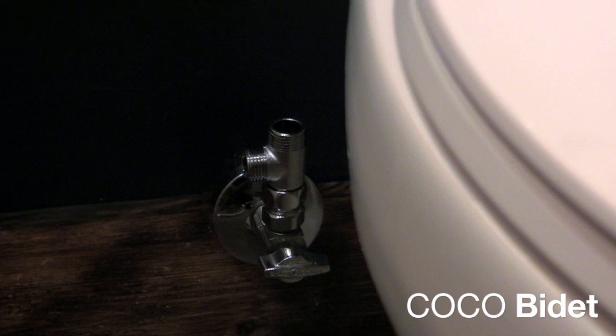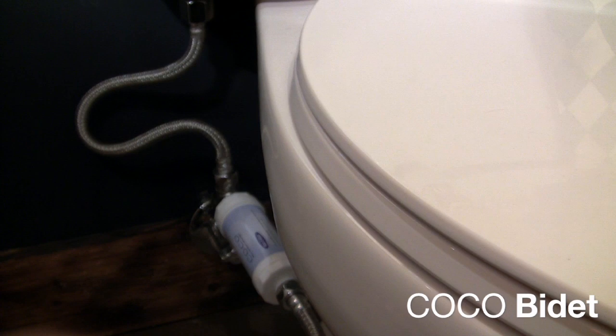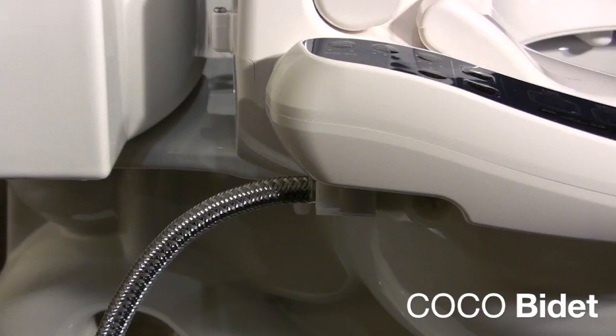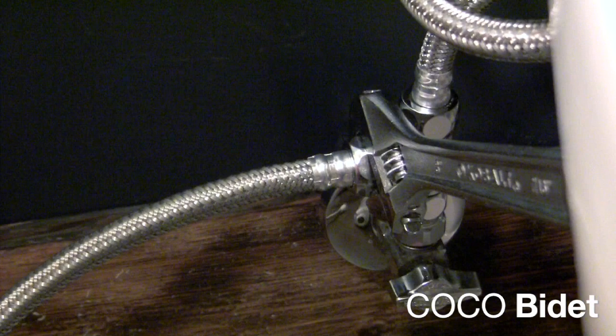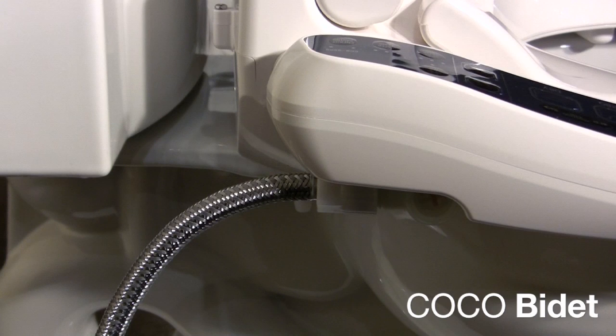Connect the hose that is provided with your shipment to the top end of the T-valve and to the toilet. Then attach the other hose to the T-valve and to the bidet. Use a wrench to tighten all metal to metal connections.